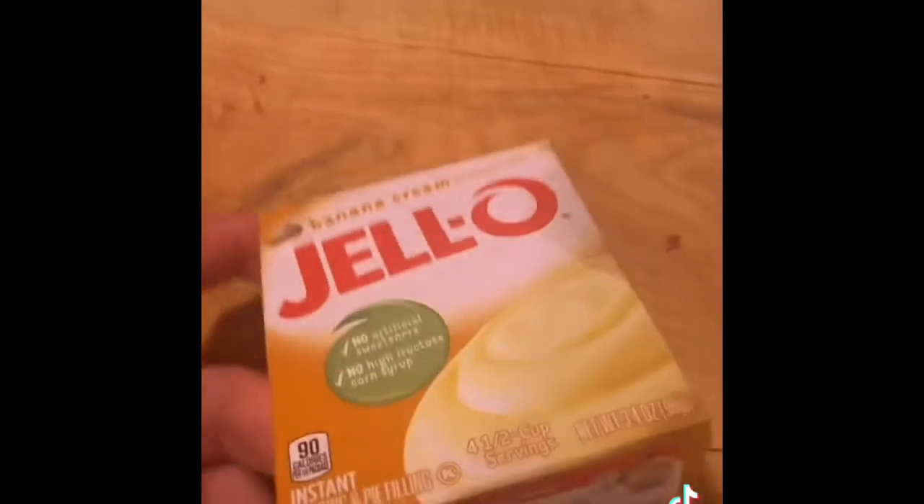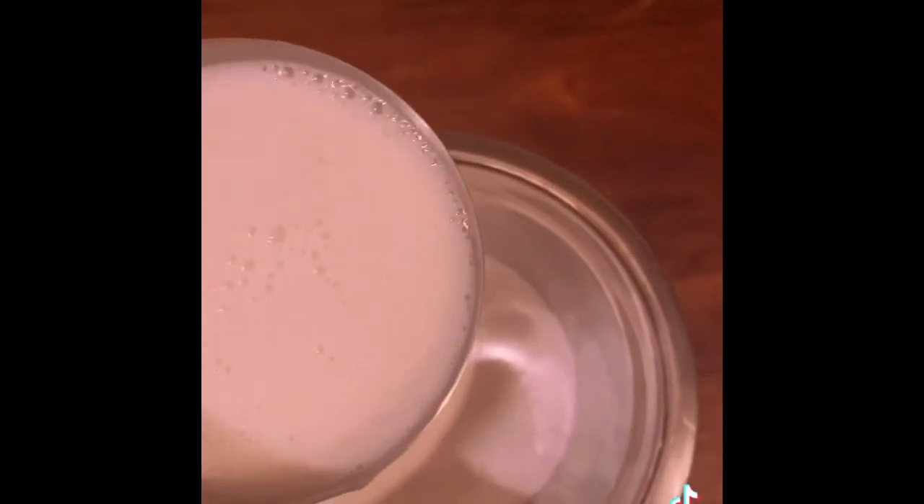Ten out of ten. Today I'm going to show you how to make banana pudding. Let's go. First I chop my bananas. Now I get my banana pudding mix and add two cups of cold milk. I mix until it's fully thickened. Now I put a piece of bread at the bottom of the mug, spoon in my banana pudding, and put my bananas on top.